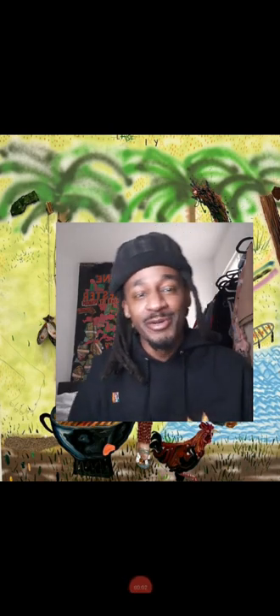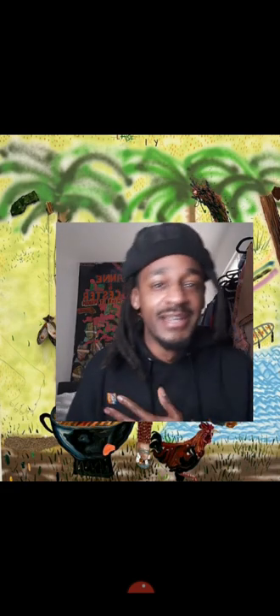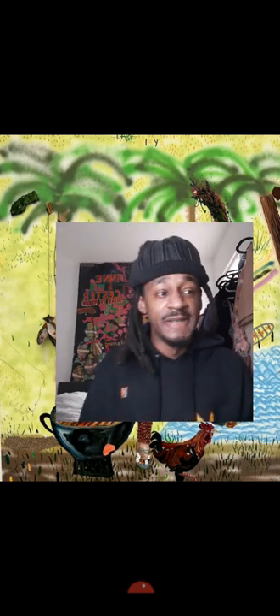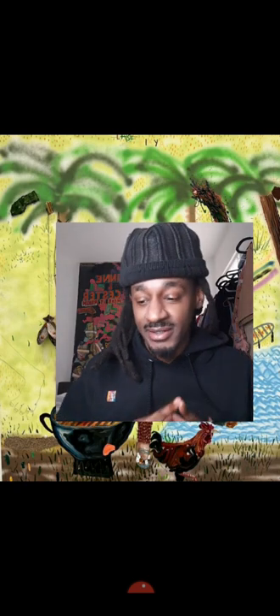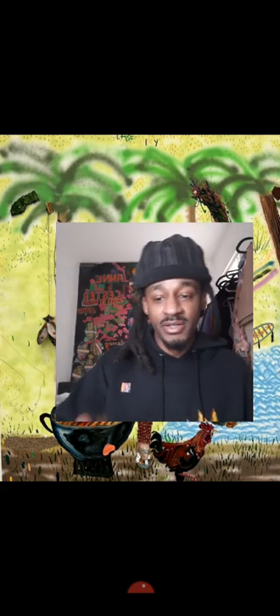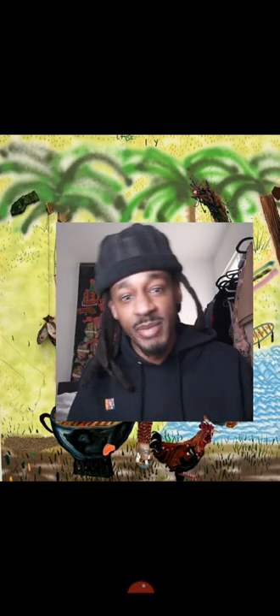Welcome to episode five of season two of Canvas Killer Critiques. I'm Canvas, and today we are talking about yet another one of my favorite artists — and there's no cap when I say it this time. I've actually started to collect some of this artist's work because I enjoy it so much. It's none other than Mr. John Rivas, and before I end this video I'll show you the pieces of his that I have in my own personal collection.